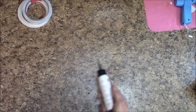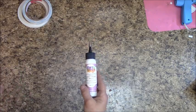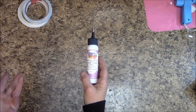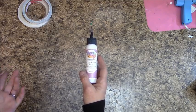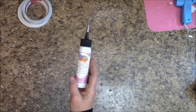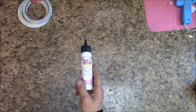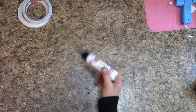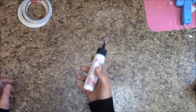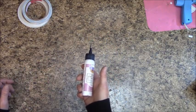For glue, I recommend Art Glitter Designer Glue — there's no glitter in it, that's just the brand name. What I like about it is that it dries clear and it's not greasy, so if a little squirts out the side, it's easy to wipe off without making blemishes on your paper.